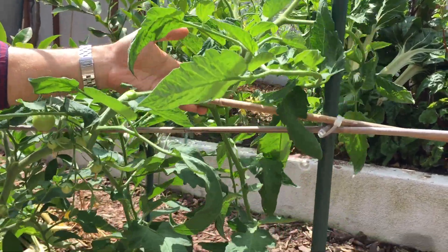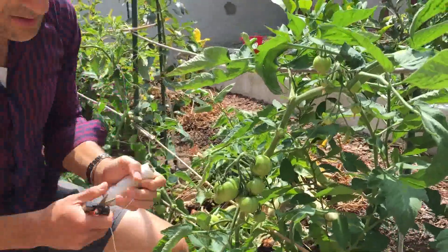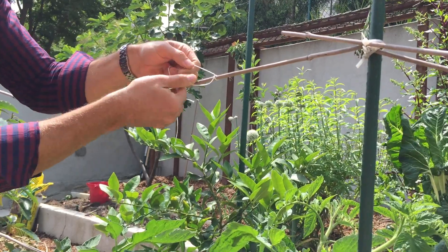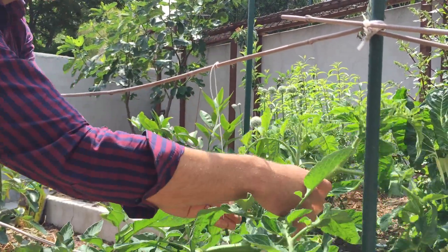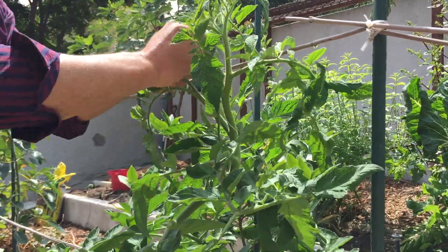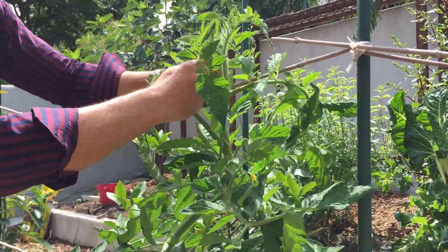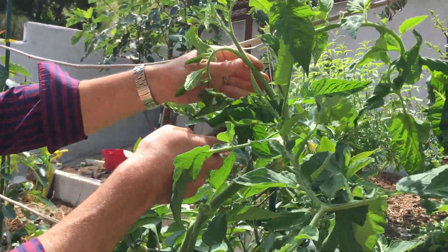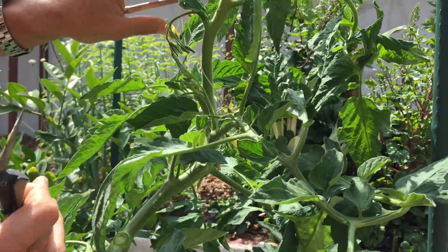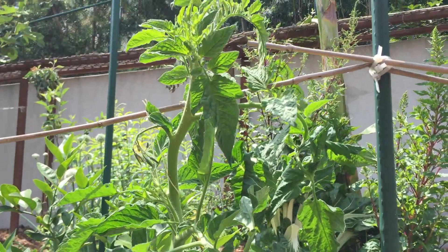We're pretty close to done. Now we've got to support this side as well. We're going to go with our twine, cut a length. As we demonstrated before, you're going to want to tie it to the supporting structure and not tie any knots onto the actual plant. I'm going to grab it, wrap it around, and pull it up. I just found another offshoot, which I'll be removing. And you can see here's the next group of flowers, which will also fruit. The growth just continues going up as we make our way towards the ceiling.